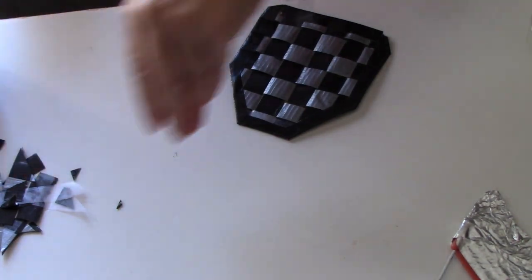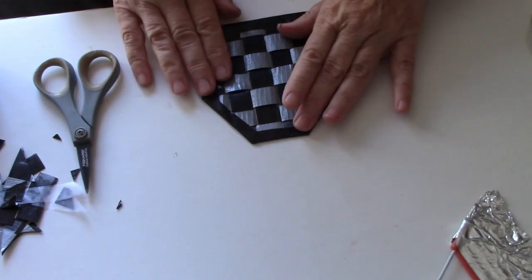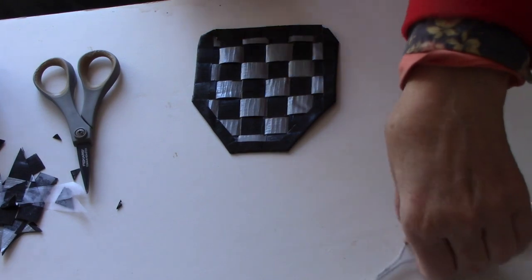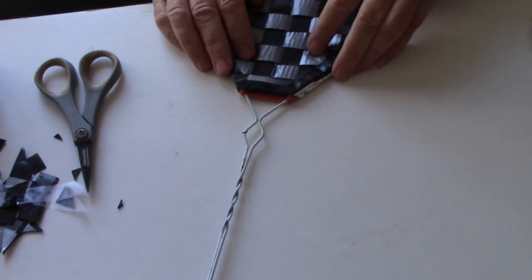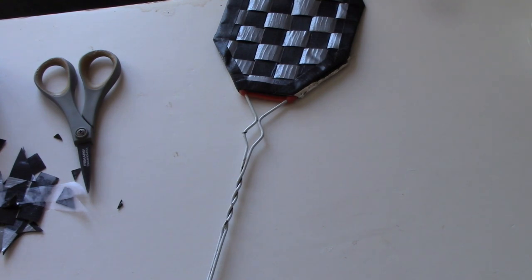I'm doing this as an experiment. I need to attach the woven duct tape to this wire, and I should be able to use duct tape to do that. If it doesn't work, I can always go to the store and buy a fly swatter.